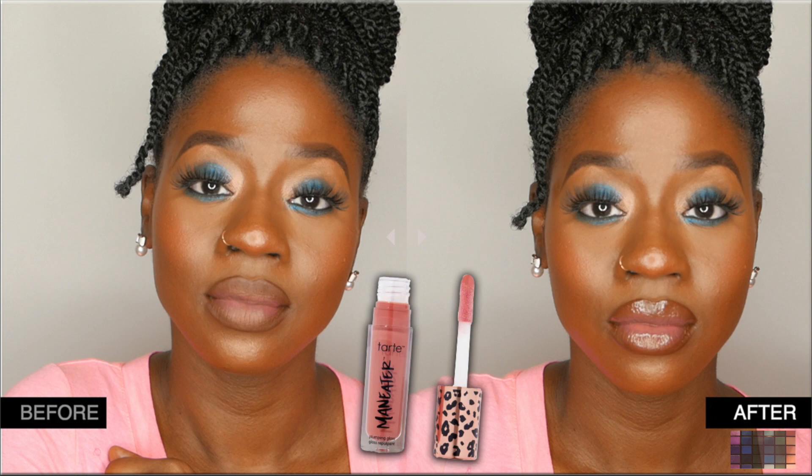Hey guys, so unfortunately I'm saying 'Tarte' throughout the whole video and I don't know why, because I actually know that it's 'Tarte.' The name of the brand is Tarte — Tarte, not Tarte. So forgive me, carry on.